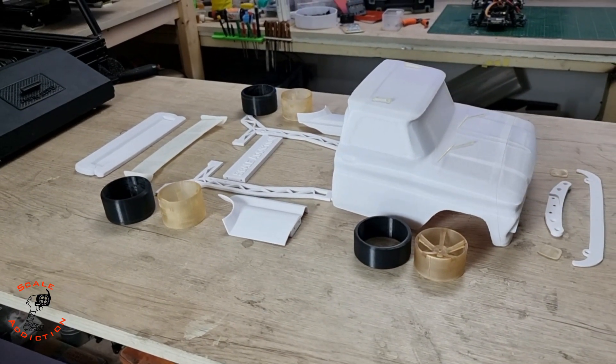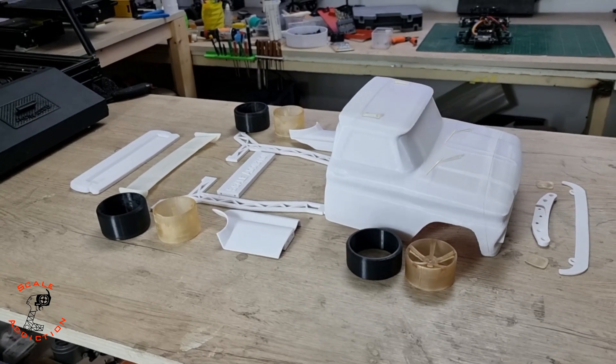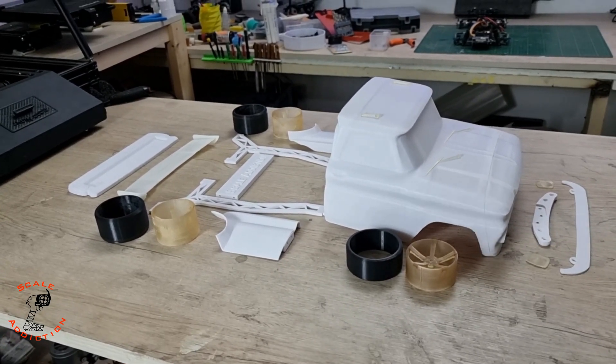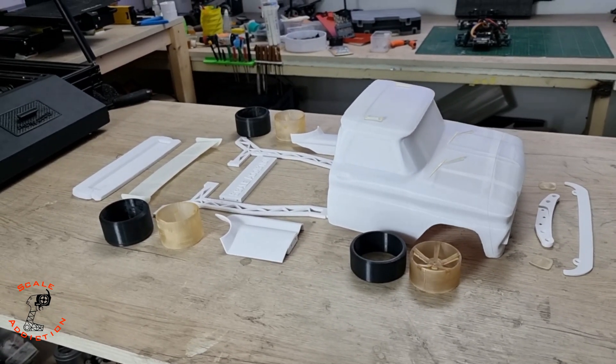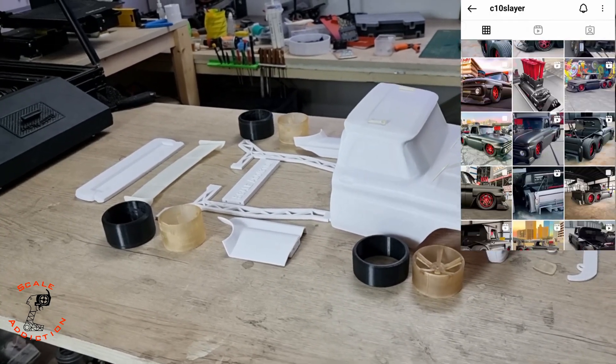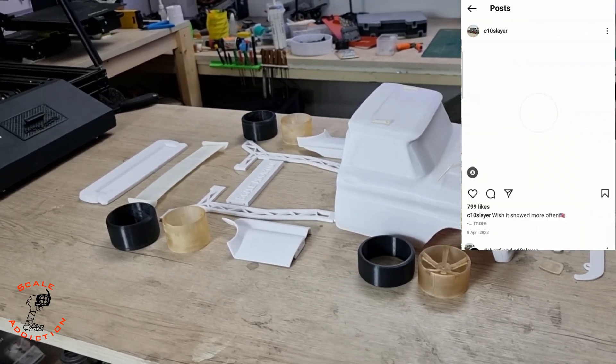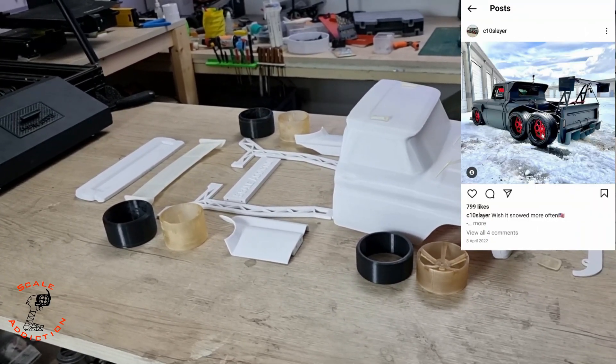What's going on guys, it's Ali, welcome to Skill Addiction. In today's video we got a new project — it's a combination between classic and modern technology. I got the inspiration and the idea from a guy on Instagram, C10 Slayer, but it's not gonna be just like him. It is a bit different but the idea is the same.